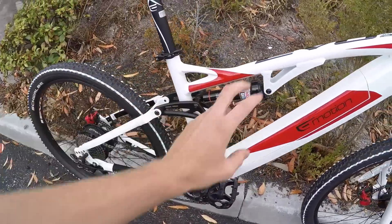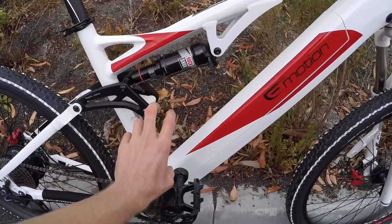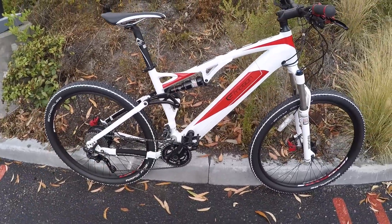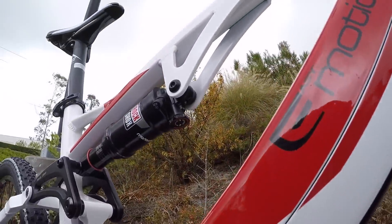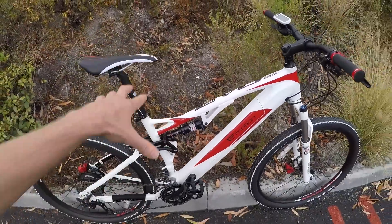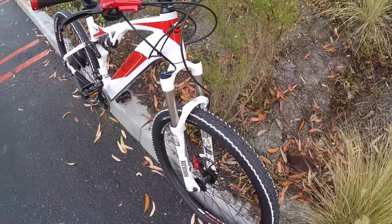There's some unsprung weight, and the way this suspension is set up it's going to be harder to hang this on your car versus the horse-link ones you're seeing a lot now on Haibike and Specialized. Those are going to reduce bobbing a little bit more. This does have a little bit of rebound adjust — it's a Monarch from RockShox — but there is some bobbing going on.